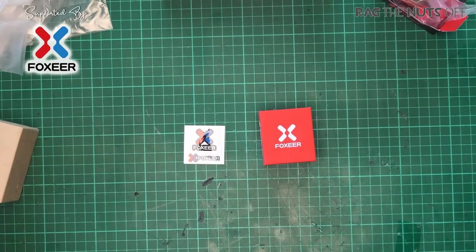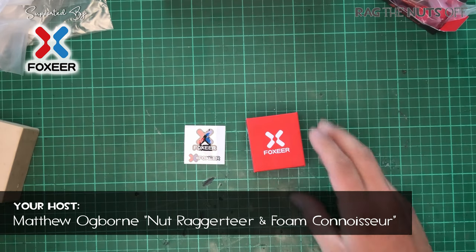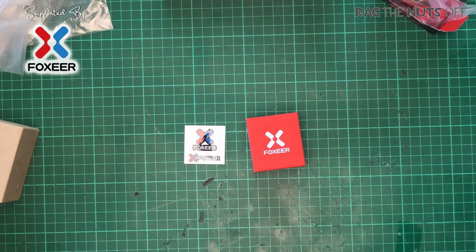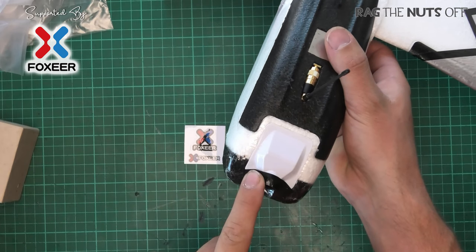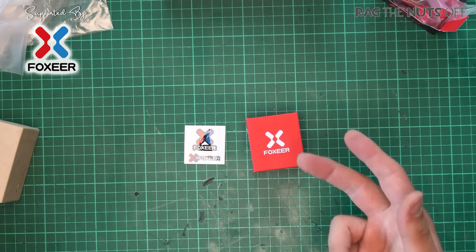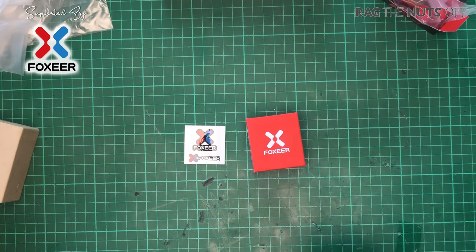Howdy, I'm Matt and in this episode we are going to be taking a look at the Foxeer Cat 2 Nite FPV camera. We're going to look at what's inside the box, and I also have the ZOHD Dart 250G. We're going to be replacing the camera in the nose and seeing how this camera fares in three different conditions: dusk, bright sunshine, and complete darkness — and maybe dawn as well.